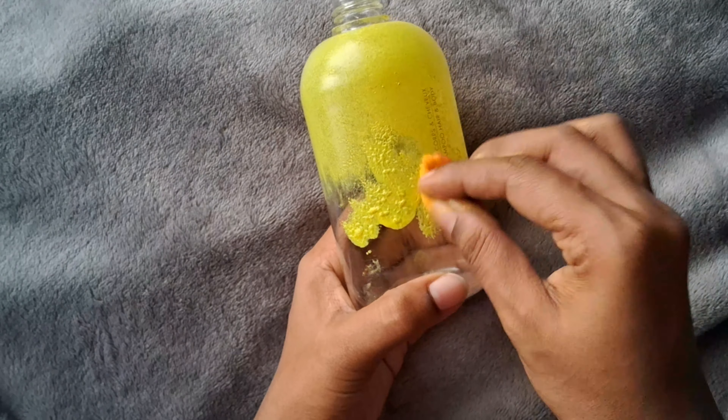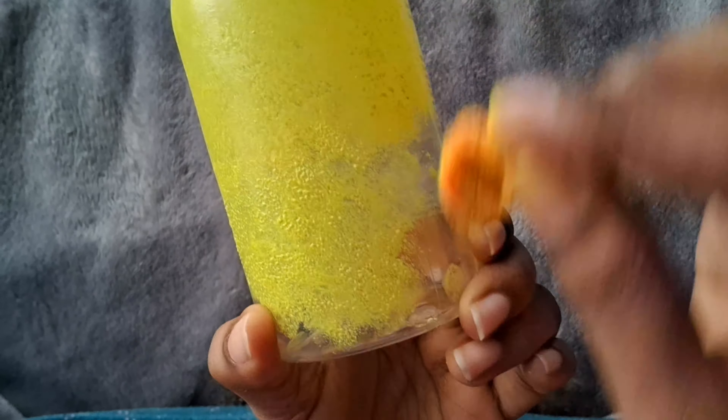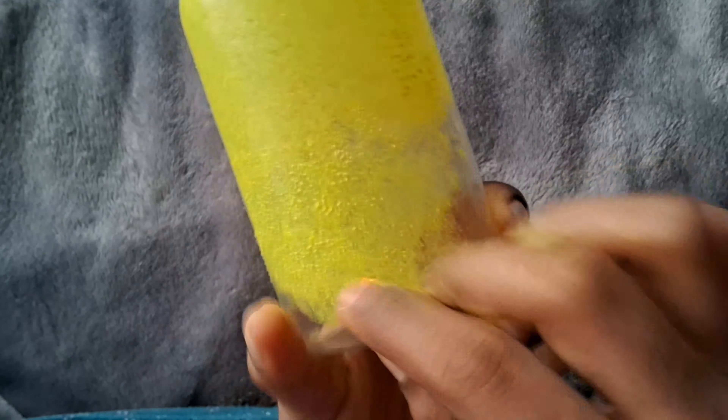I will use it like this, but I used to use the jar on my left. I am going to use the jar for a bit. I am going to use the yellow jar. I will use this color, so I will use it as a yellow orange.